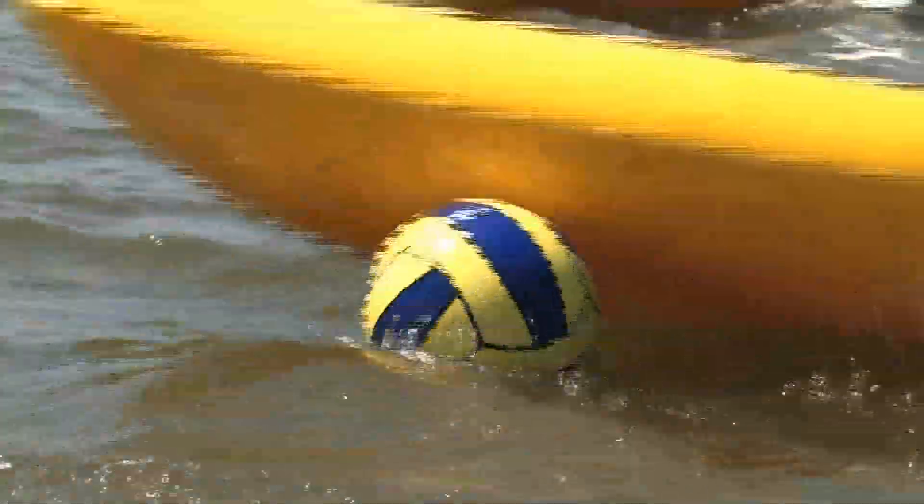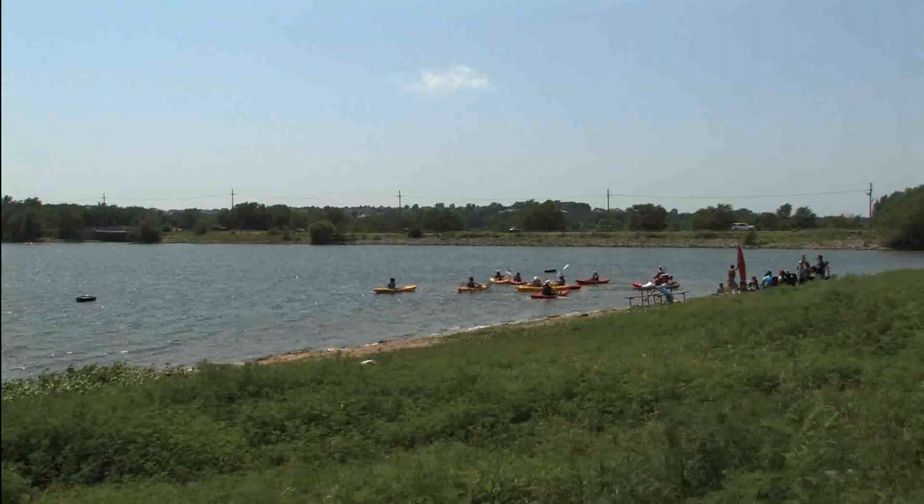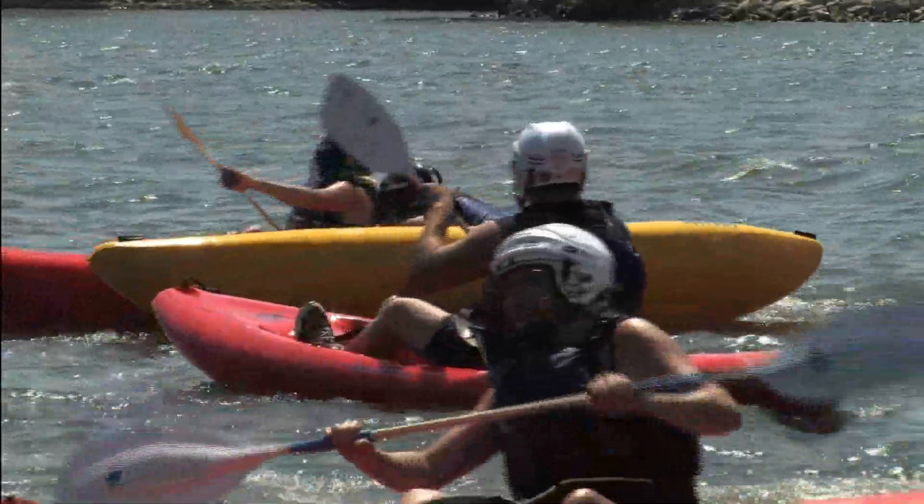It's a cross between kind of water polo, hockey, soccer, in whitewater kayaks. We just want people to play hard and have a good time without a ton of rules.